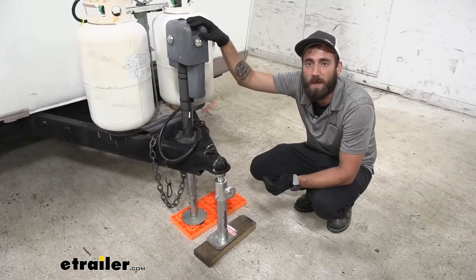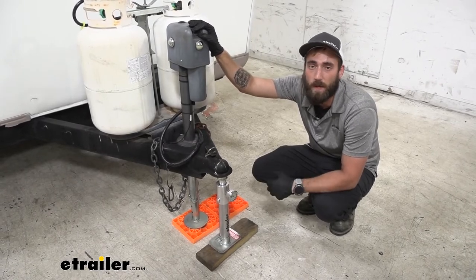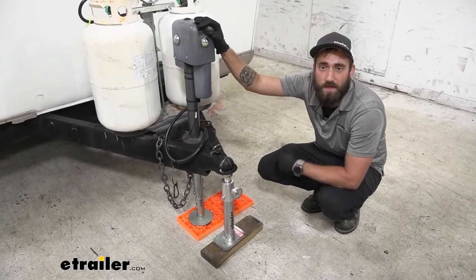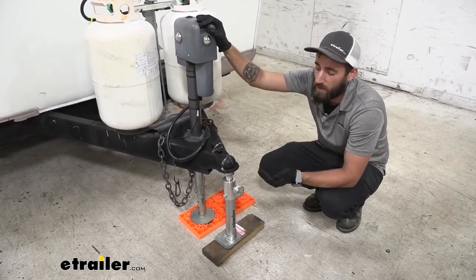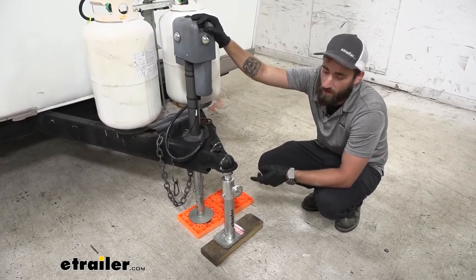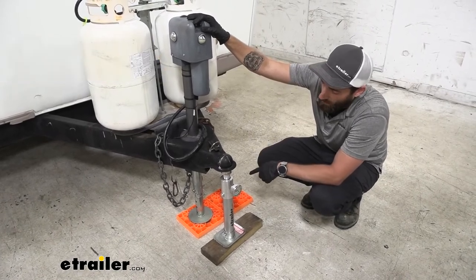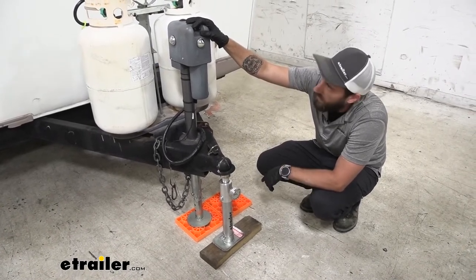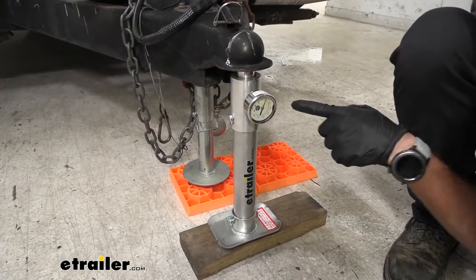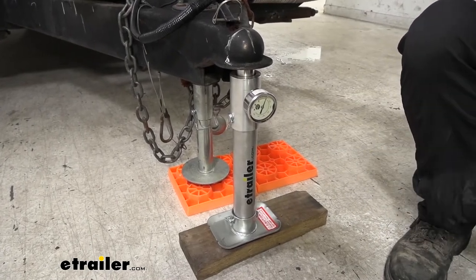Before you decide which weight distribution hitch is going to be right for your trailer, you're going to want to first know exactly what your tongue weight is. To do that you can either take 10 to 15 percent of your gross vehicle weight rating, or you can get a much more accurate account using one of our E-Trailer tongue weight scales. We simply take the weight off our jack, put it onto our scale, and we're sitting right around 500 pounds of tongue weight.